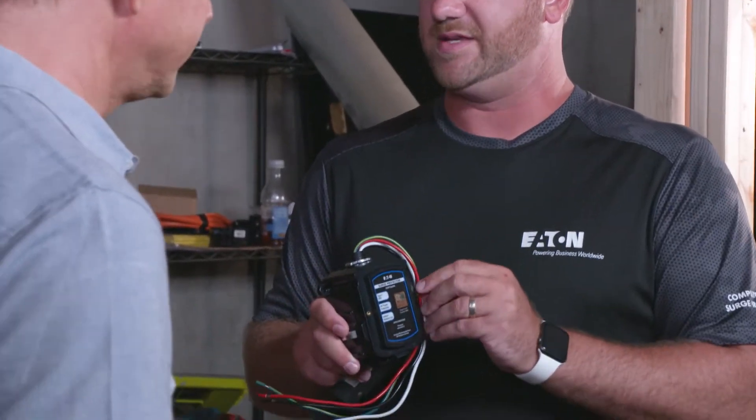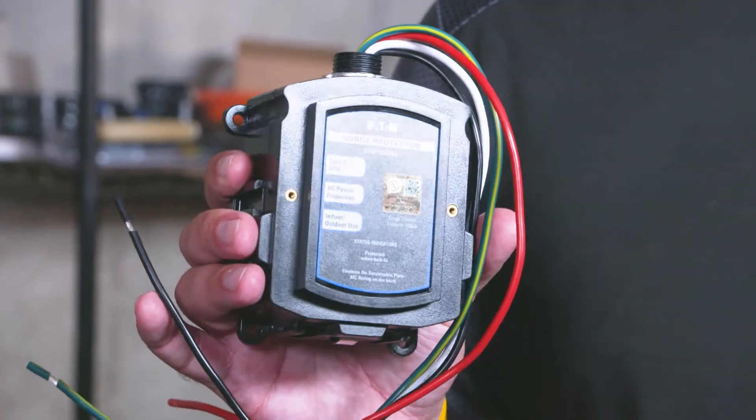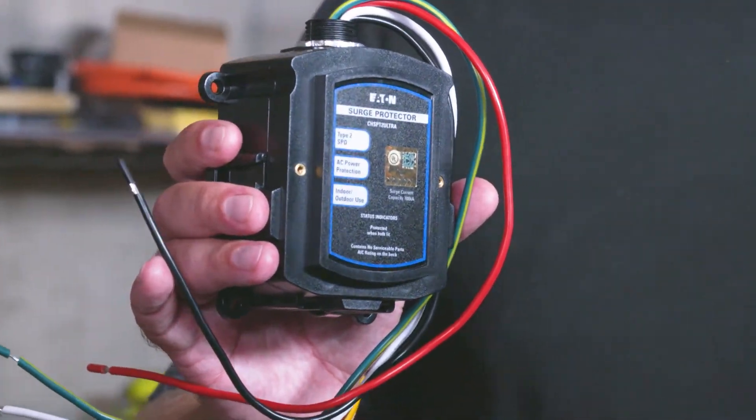I agree, it'll protect all the electronics in the house. So this is our ultra device — what we consider our ultra device. It's a surge protected device. This goes on the main load center and protects the entire home from an event of a surge or a transient.